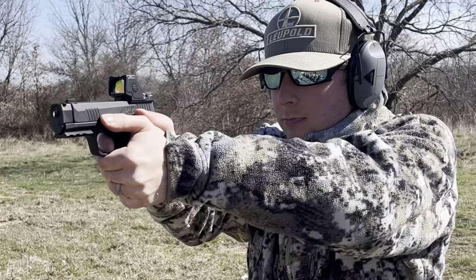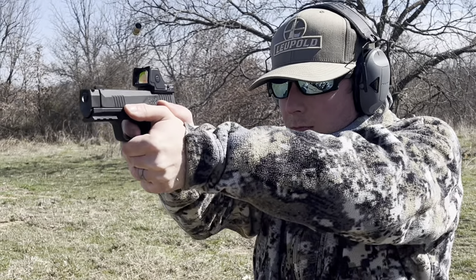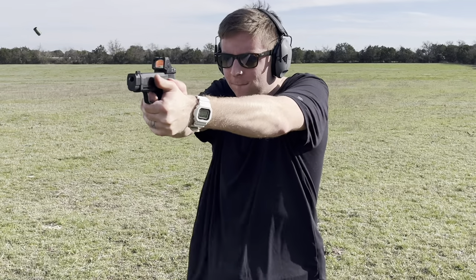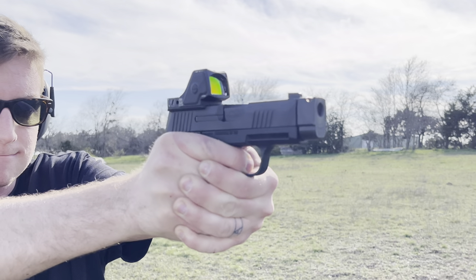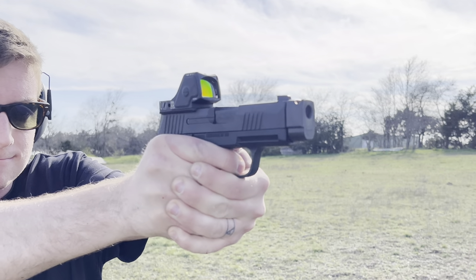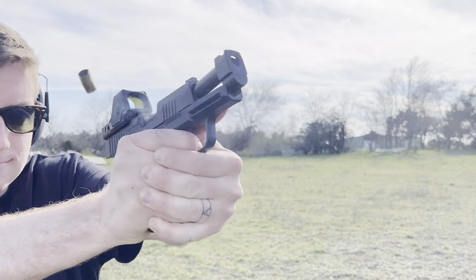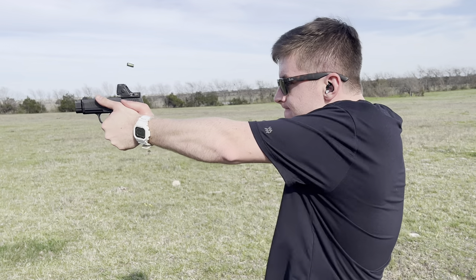The RMR-CC is extremely durable — that's a great option — but the problem is you have to take it on and off to replace the battery, which causes you to lose zero, so you have to spend ammo re-zeroing. Plus you're also re-torquing those screws. For me it was about every two to three months because I ran it at such a high brightness setting that it would just burn through batteries.